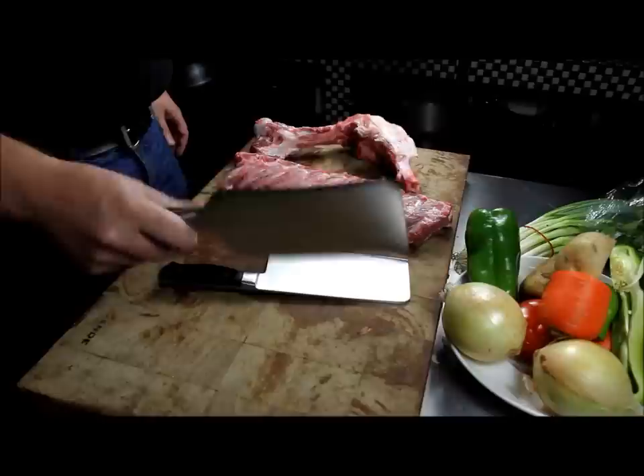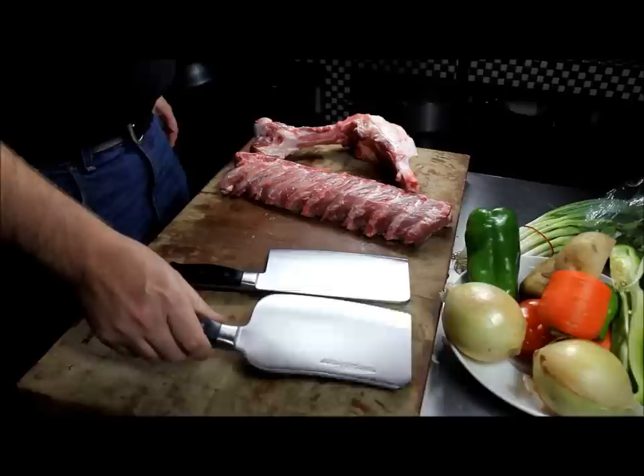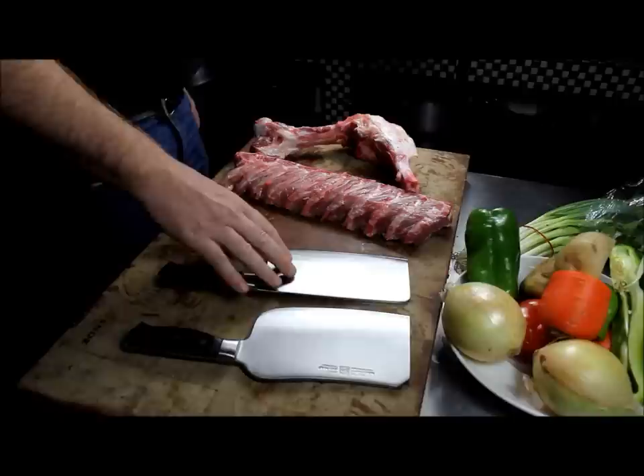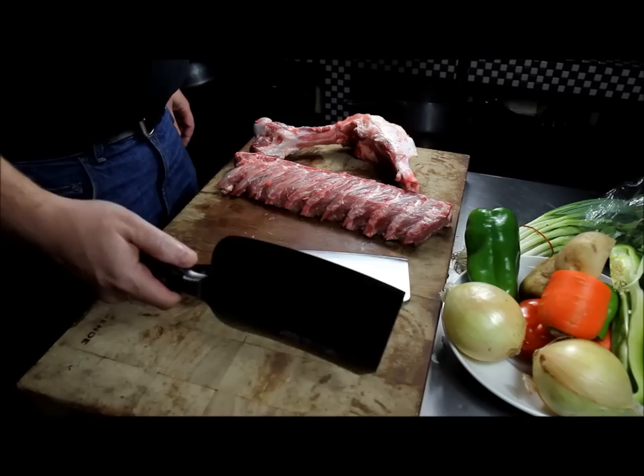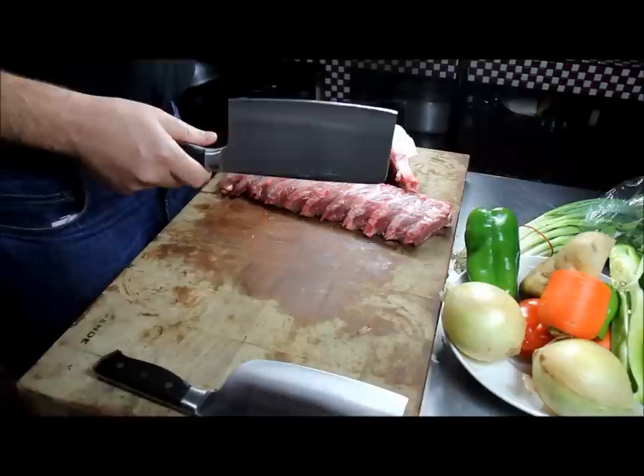Now we have the heaviest of the cleavers here, the D5 meat cleaver, and its bigger brother, the D12. This is actually the small D12 — there are two more that are larger yet. This one is about 700 grams, the D5 is 500 grams, and there's an 800 gram and a 900-and-change gram version, just so you know — those are for really heavy duty chopping.